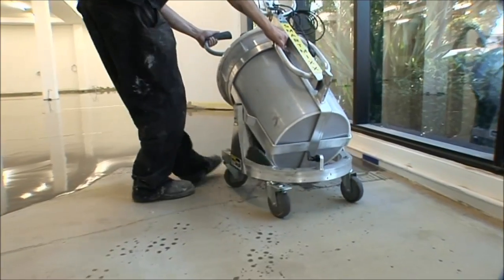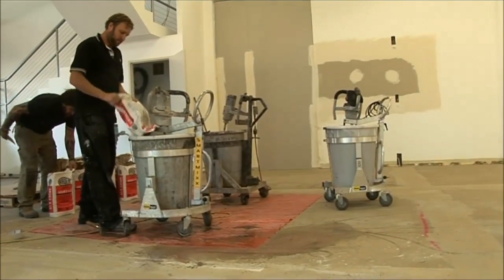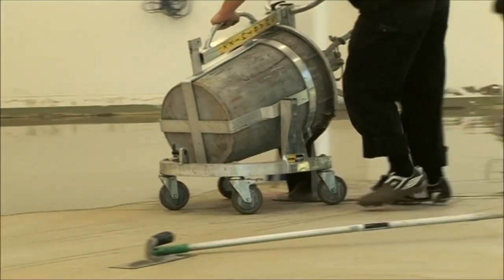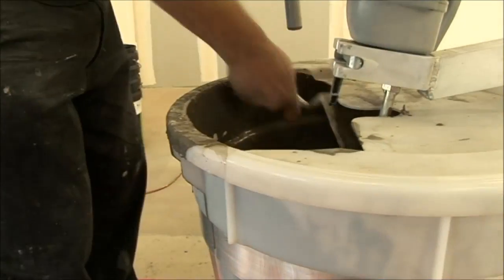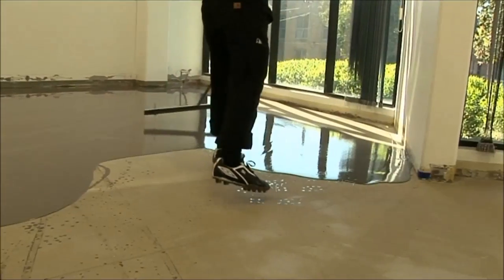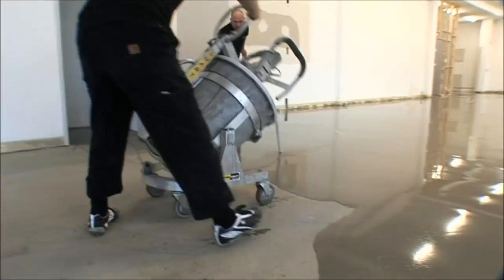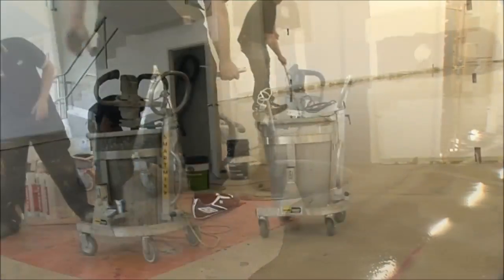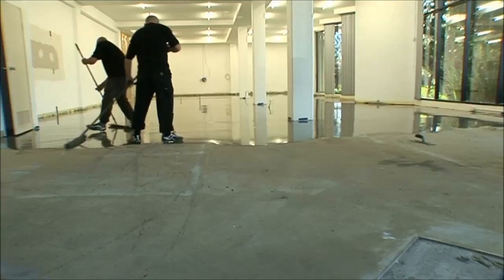Using a SmartMix makes good business sense. It reduces fatigue, reduces the risk of injury, and saves on labour costs. Using traditional methods of hand mixing and pouring, this job would have taken approximately 8 people 4-5 hours. But with just 4 people using 3 SmartMix machines, they covered an area of 500 square metres in just 2 hours.